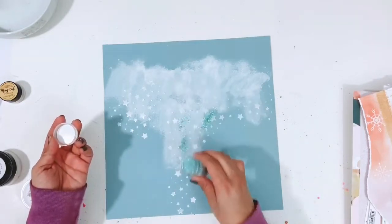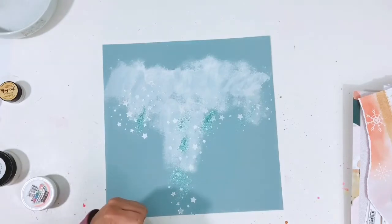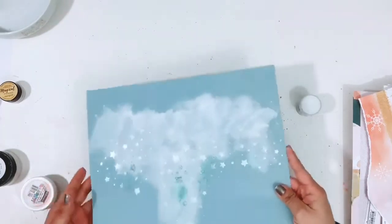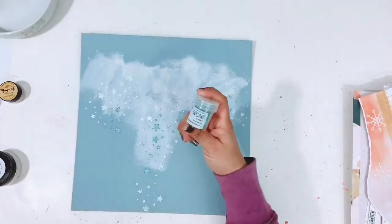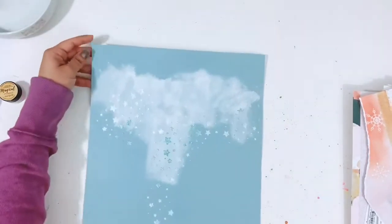Here I am adding the Wow embossing powder, just sprinkling it randomly on the page and shaking it up a little bit. I thought the color matched really well with the layout.